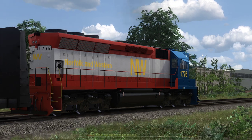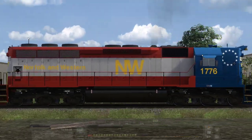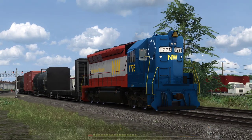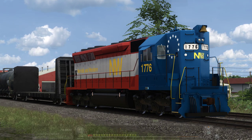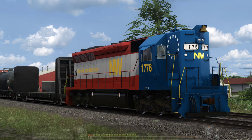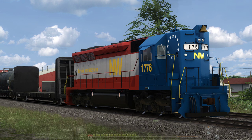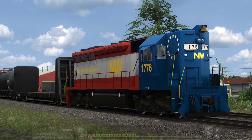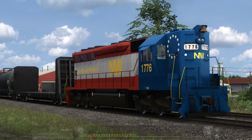There are two engines in this pack. The one we're looking at here is the Norfolk and Western SD45 1776. A lot of these were built back in '76 during the bicentennial. The SD45s were built between 1965 and 1971, with a 645 E3 20-cylinder engine putting out about 3,600 horsepower. This one is obviously the 1776 livery. This locomotive in real life is on display at the Roanoke Railroad Museum currently, so that'd be cool to see in real life.